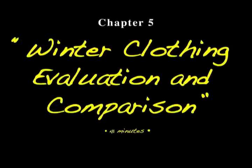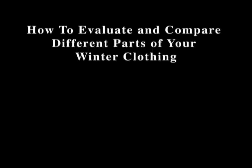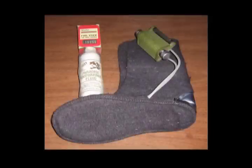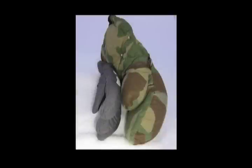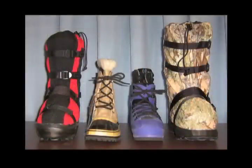Chapter 5 is Winter Clothing Evaluation and Comparison. How can you evaluate and compare different parts of your winter clothing, whether things you already own or items you're going out to buy? This helps you look at things with a new understanding and predict how they may perform before you own them — covering footwear, hands, face, head, and feet.